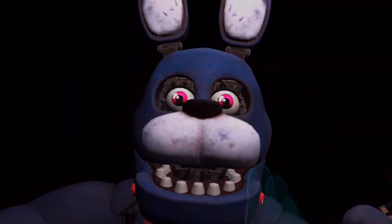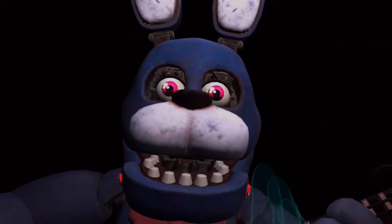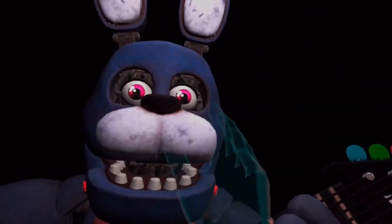First, firmly grip Bonnie's left eye and carefully remove it from its socket. Bonnie's left. Okay.